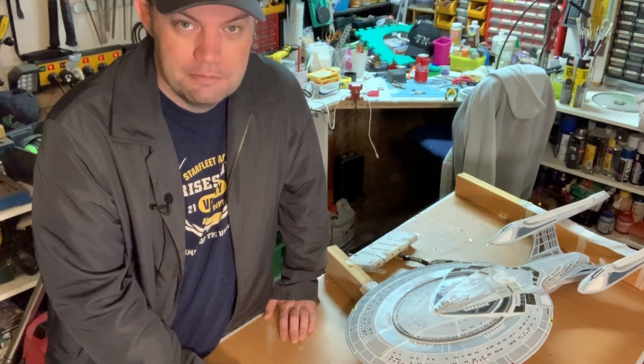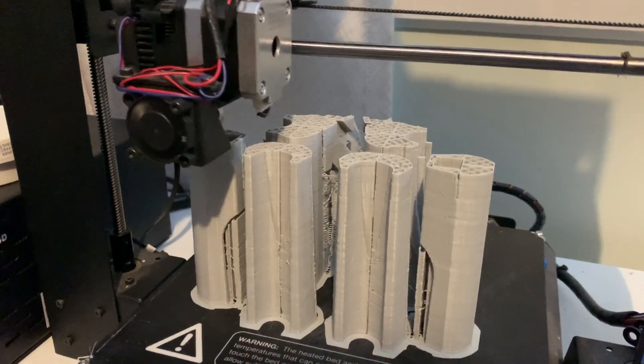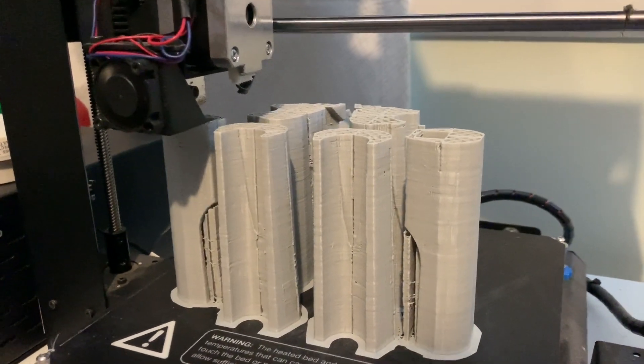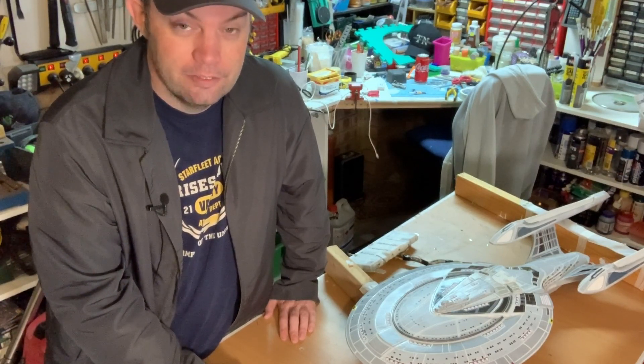So this is mostly a 3D print. It's about 99% 3D printed with a little bit of scratch building, a little bit of modification and some electronics. So let's have a look at its party trick first.